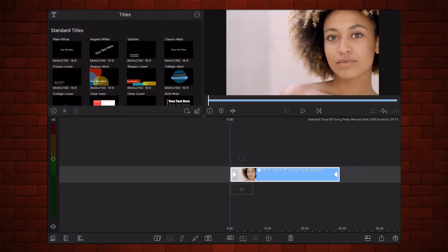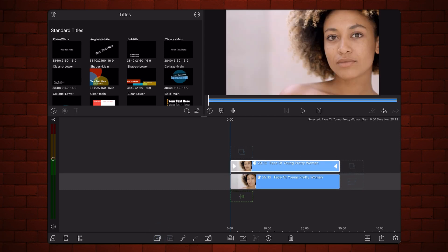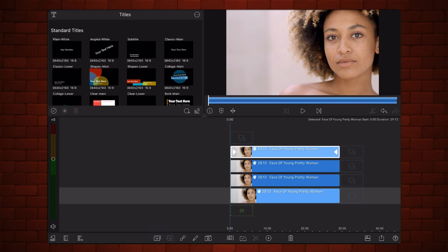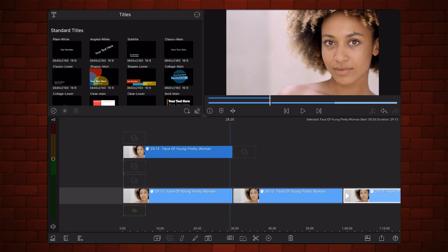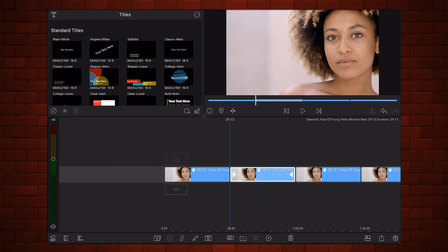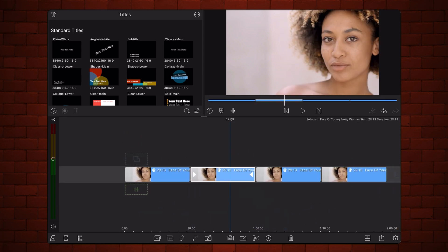Make three duplicates of your video and place them one after the other in the timeline. Now let's start with the mask that will define the areas affected by the skin retouching.